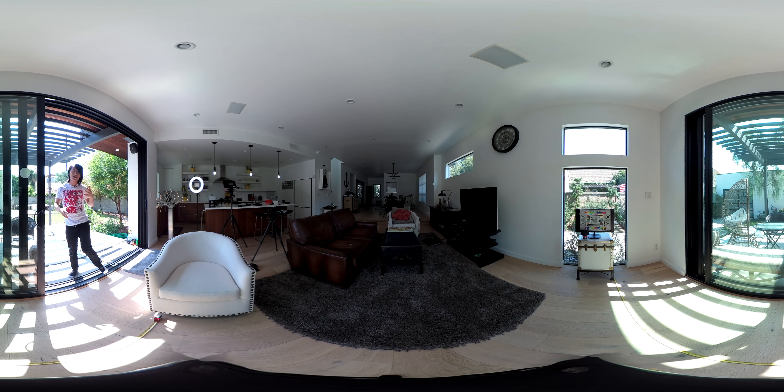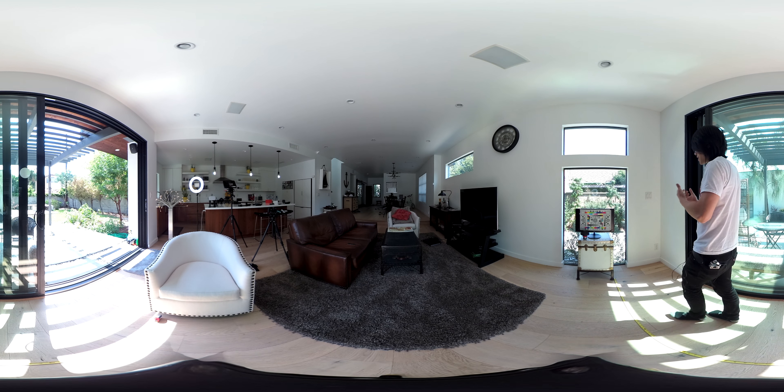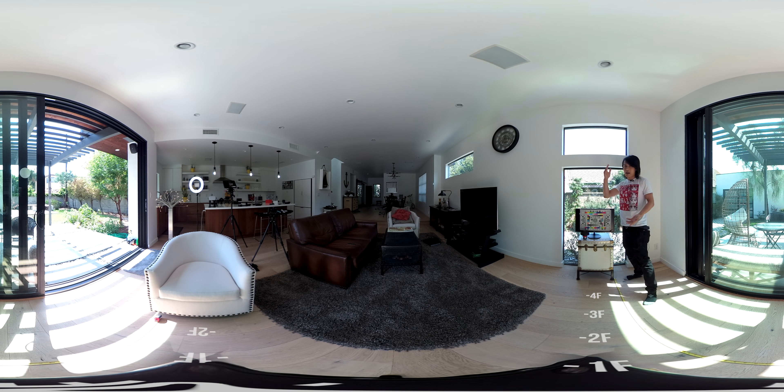Next up we have Rylo — this is a new camera to me because I just got it. Again, look at me, look at the distance, see the focus chart over there, see how sharp this camera is. Follow me around and walk to the stitch line area.